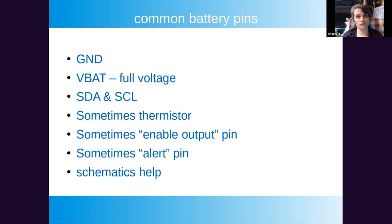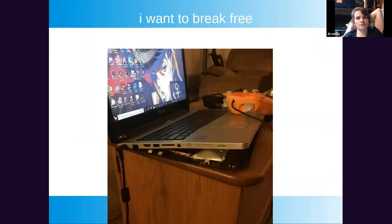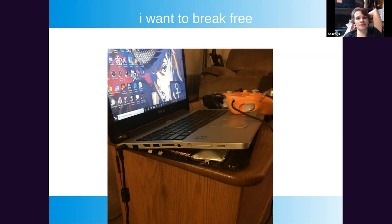Common battery pins include ground, battery pins, I2C, sometimes an enable output pin you need to pull to ground to get output, and sometimes alert or interrupt pins. Schematics help, or you can just harvest the cells. Ultrabook batteries are great for their nice flat cells. Of course, like fruit, it helps if they're ripe for the picking — so you might have to wait a little while.